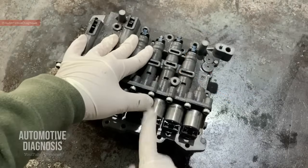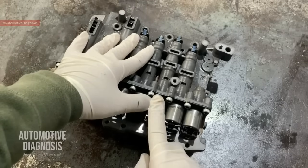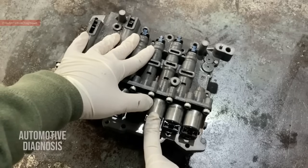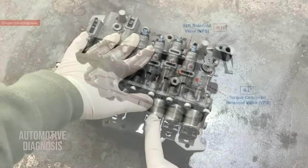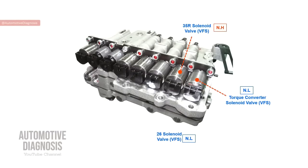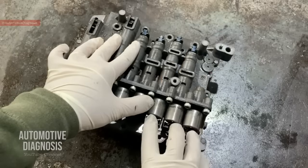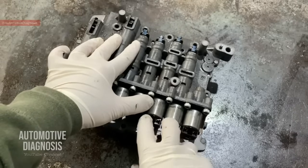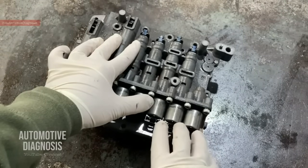The third one is the 2 and 6 solenoid valve. This one is VFS as well, but normally low. When high current is applied, the solenoid sends oil to the 2 and 6 brake. When low current is applied, it sends little or no oil to the 2 and 6 brake. When I say high and low current, you can monitor it on a scan tool as well. On other videos on the channel, you can see how I use the scanner to read the live data on each one of them.